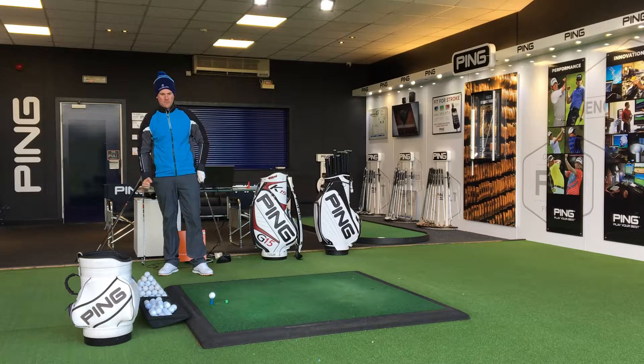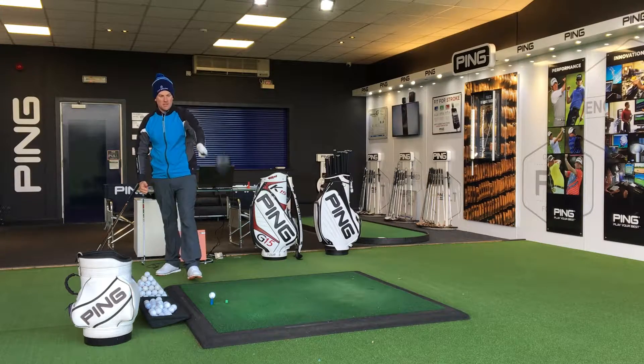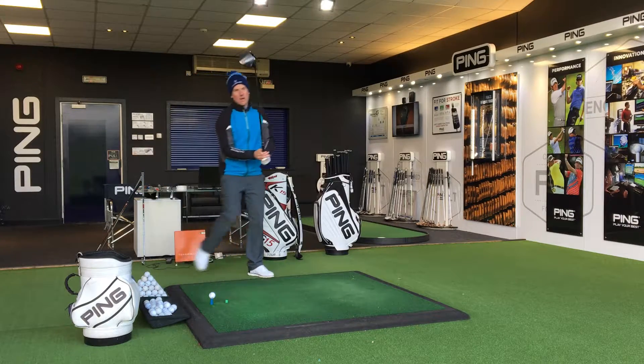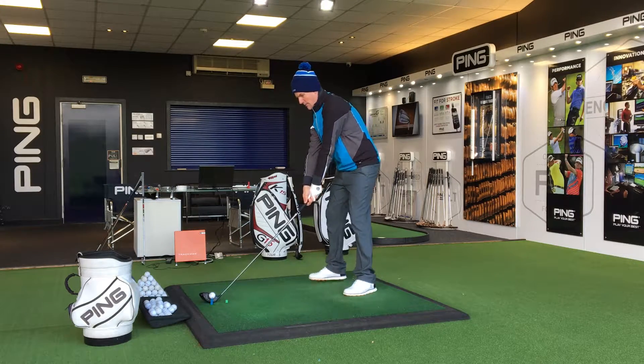Pick a starting point in front of you. I'm looking to add a little bit of a fade here, trying to start it down the line of the 200-yard marker in front of me, and then set up aiming over the top of that spot.